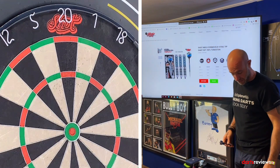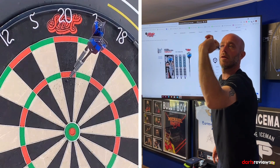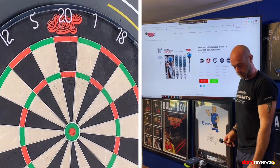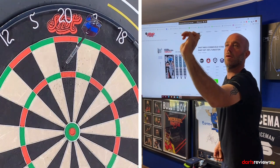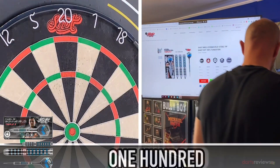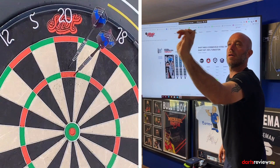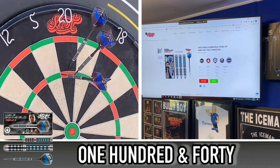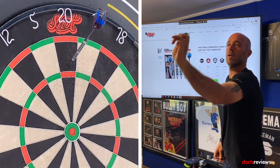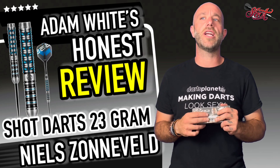Alright guys, we've brought the Niels darts on the board — time for a quick nine or twelve darter. Let's see some good scores. We start off with 100, then another 100 — though that second one's going a little high — then 140. One more handful gives us 41.